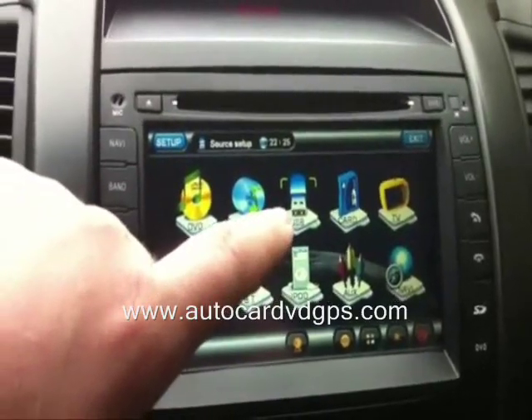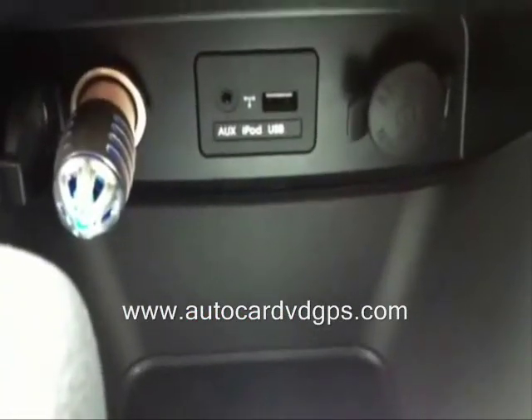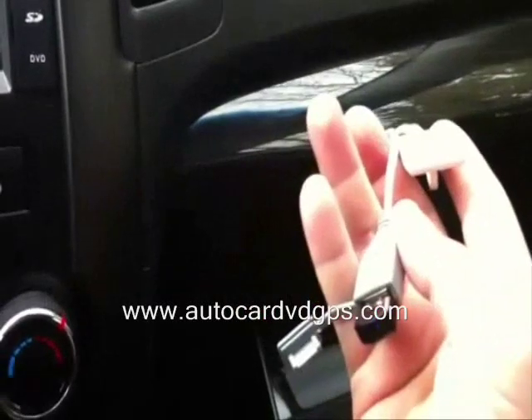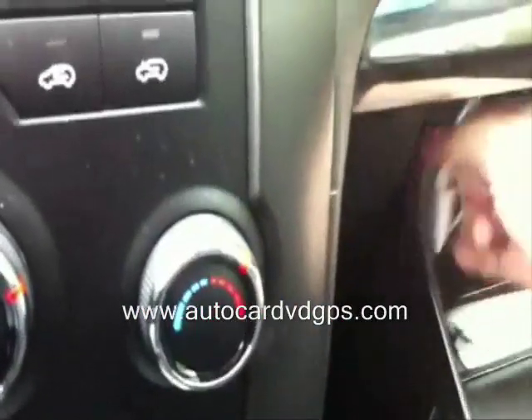This is for the USB drive. You can't use the original USB ports anymore because those won't work. What I did is run the cables that come with the unit — one is the iPod cable and the other is for USB — and I just ran them into the glove box and leave them in there.